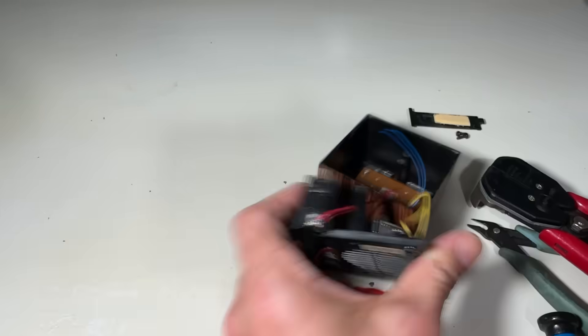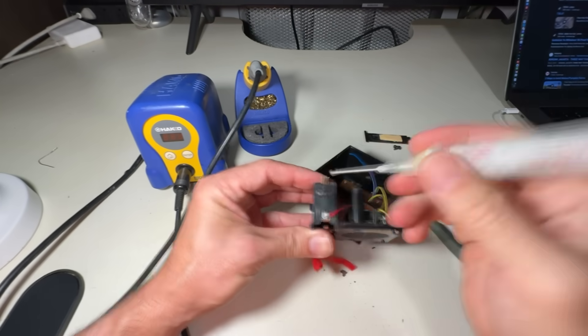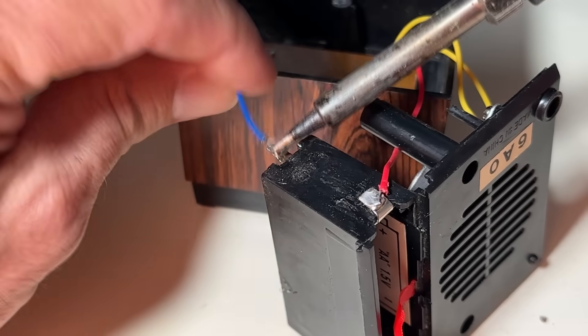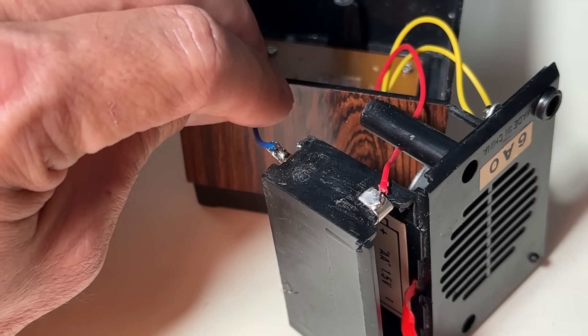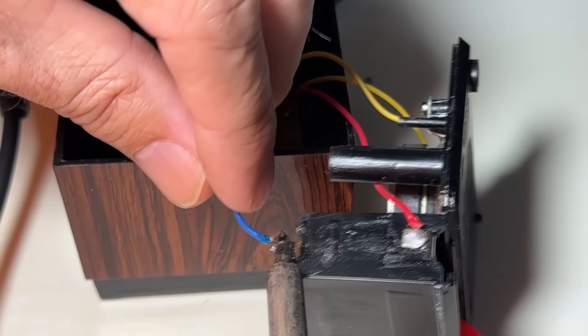You're about to witness what I call the five stages of soldering: denial, denial, denial, swearing, and a new wire. Because plot twist — battery acid travels. You know that blue wire? It's been internally dissolved.